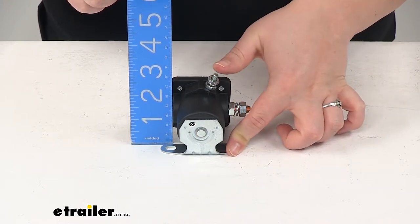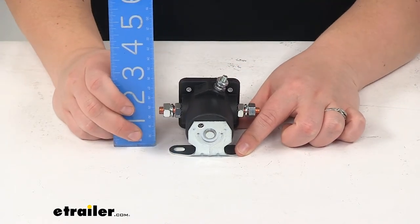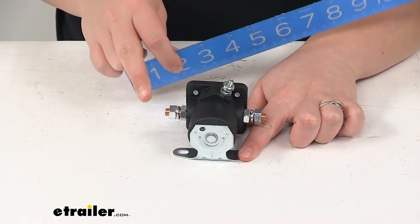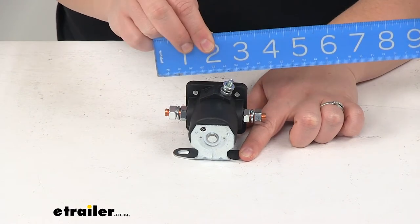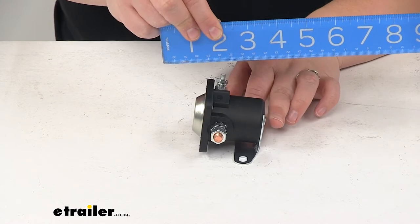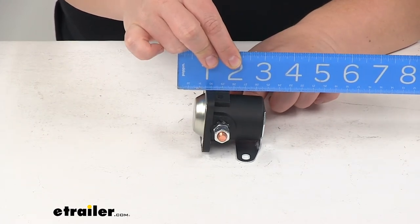You always want to make sure that you're not going to have any metal come in contact with this, because that could give you a false read or false operation of your solenoid. As far as the width, going from the outside edge of the bolt on one side to the outside edge of the other, that is going to be about three and a half inches. The depth going from the front of the solenoid to the back is going to be about two and a half inches.